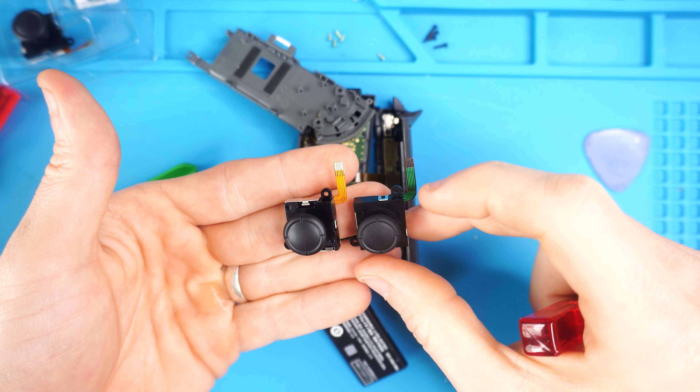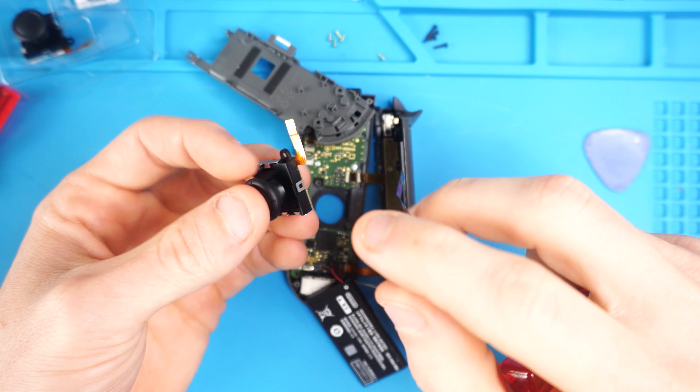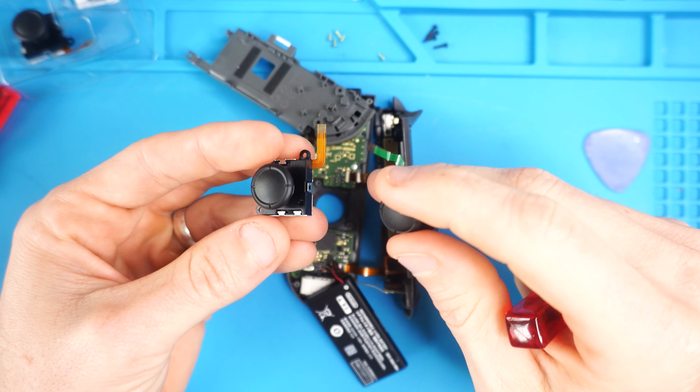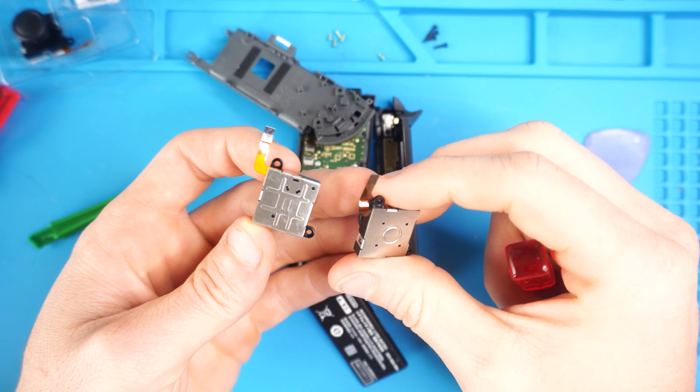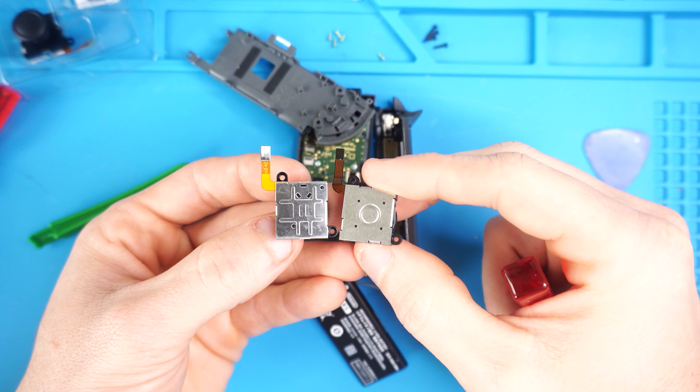Gently pull the joystick out and pull on that connector and it should release. The old and the new are pretty similar looking — the original one has a green ribbon cable and the new Ghillie Kit one has a yellow ribbon cable, with some slight differences such as indentations and how the metal was pressed. Now with everything opened up, in my opinion it's easier to get the ribbon cable in before you put the joystick in because you can manipulate it a little bit more.